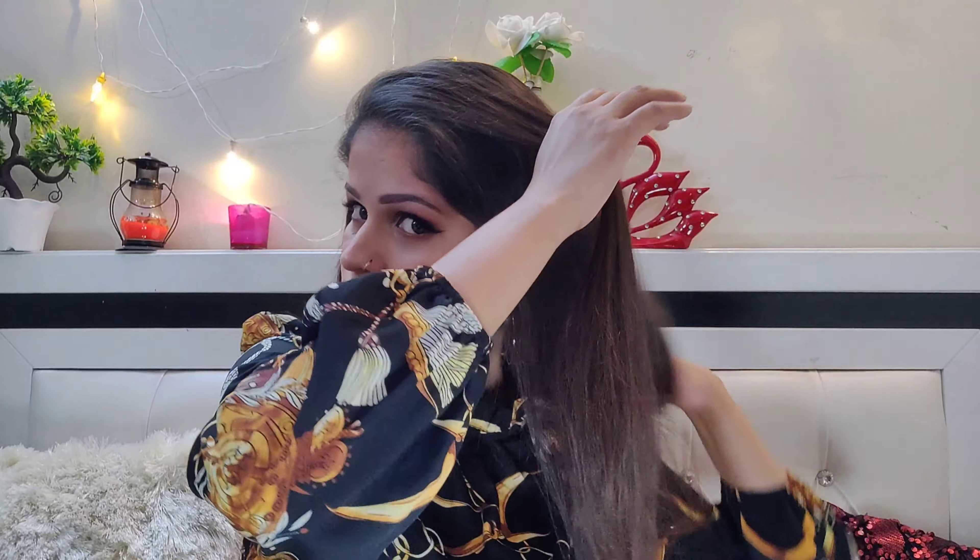So now we will do our fourth hairstyle. For this, keep your hair on the side, then take a little hair on the side. Guys, here you have to push your hair this way and then pull it down.